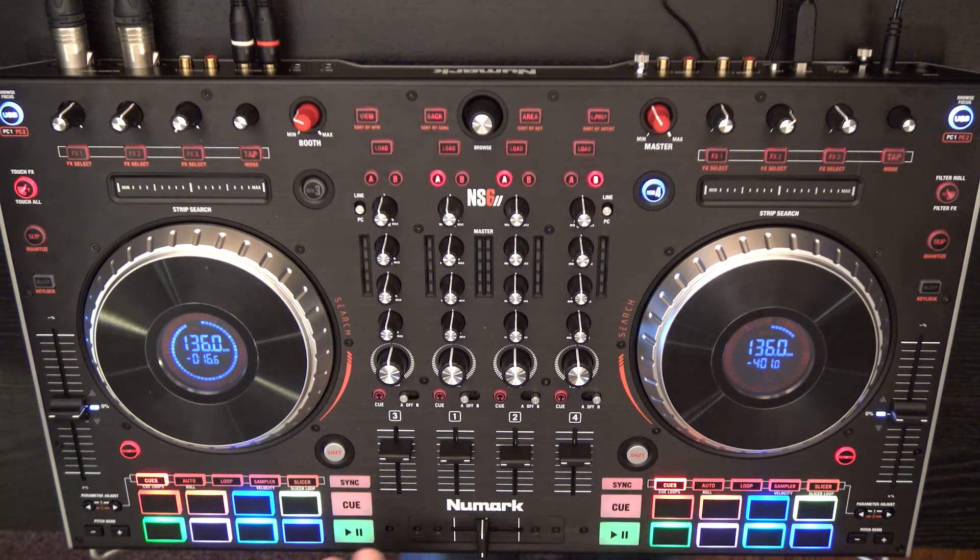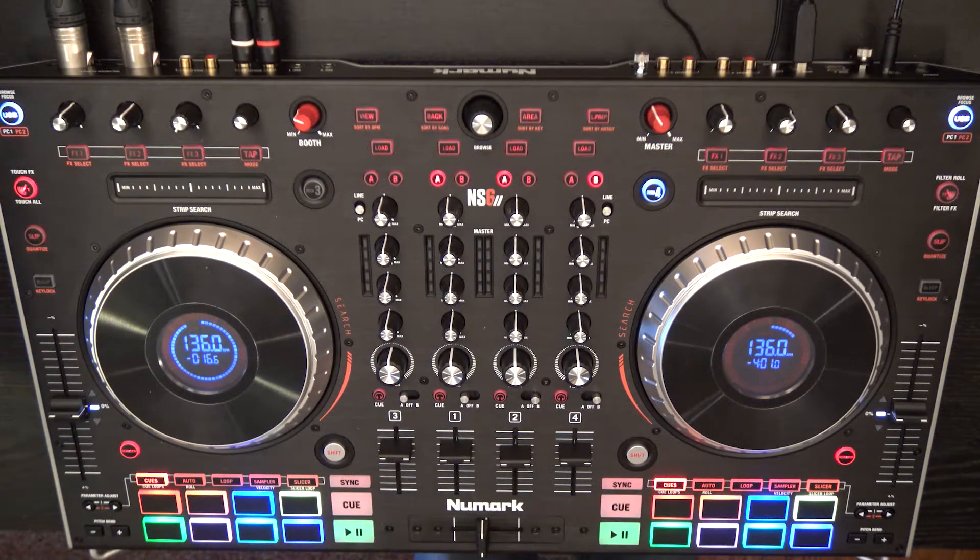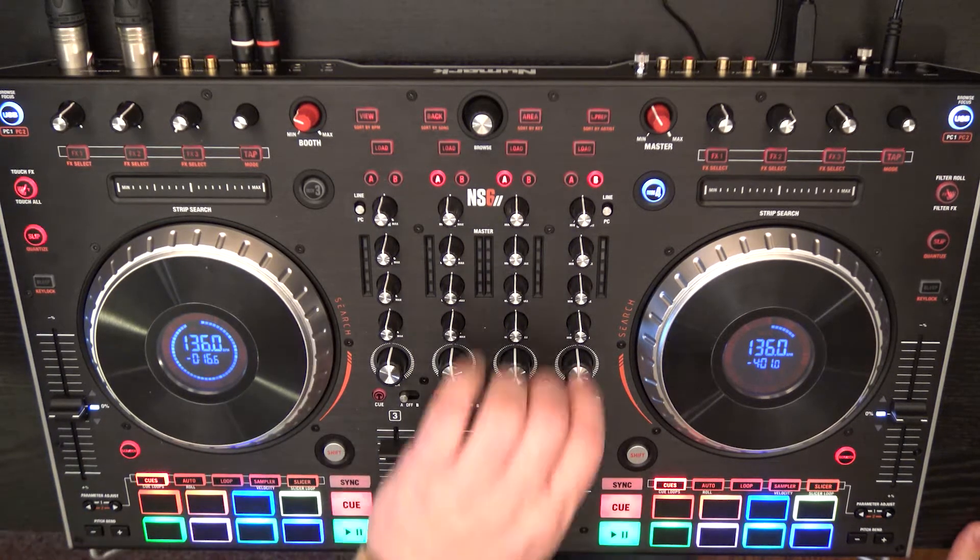There are videos I've shot that show the capacitive touch functionality and how this section works, so check those out — they're all in the same NS6 Mark II playlist on YouTube. You can also find more of my content at fiercemuleproductions.com, where I post my travel schedule, performance videos, and other good stuff.